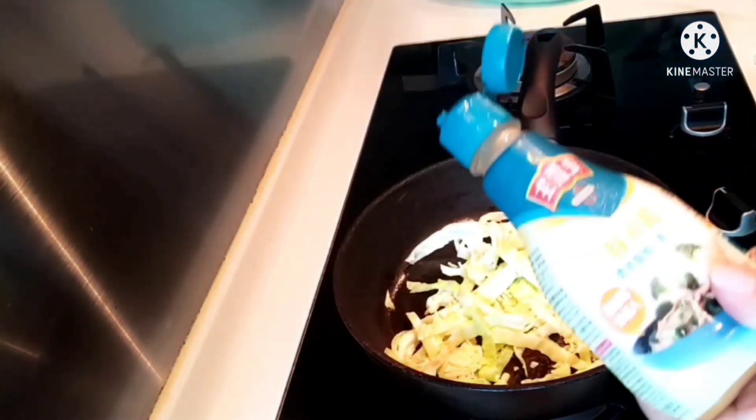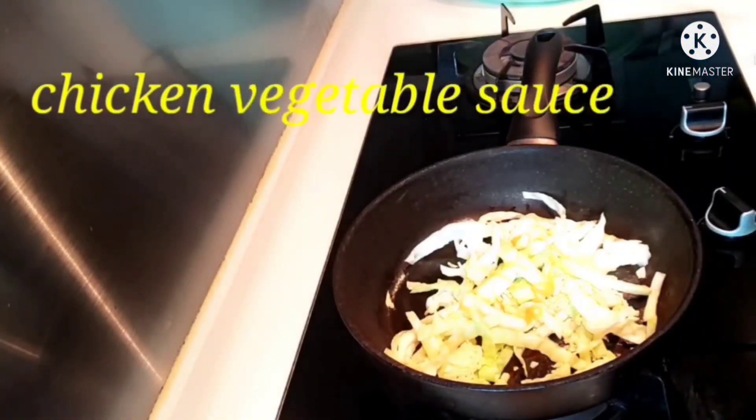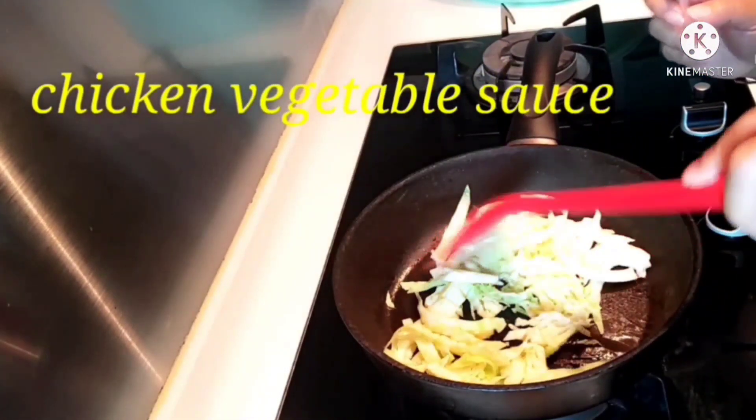I'll add some chicken sauce for our cabbage — so that our cabbage has flavor.